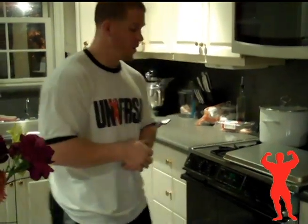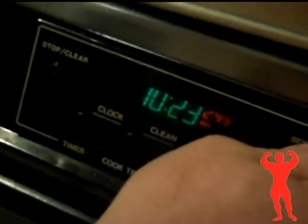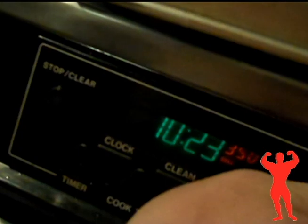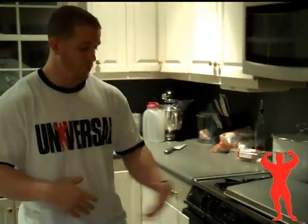Before we start doing anything, we're going to preheat our oven so it's ready by the time all the ingredients are put together. We're going to preheat it to 350 degrees. I always like to turn the light on just so I know that the oven is on — it's a good reminder that you're cooking and so no one touches the oven.